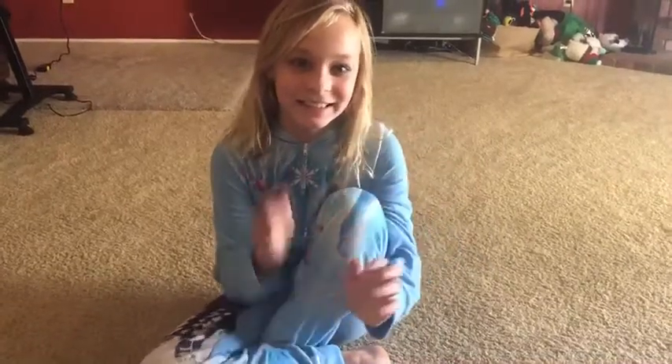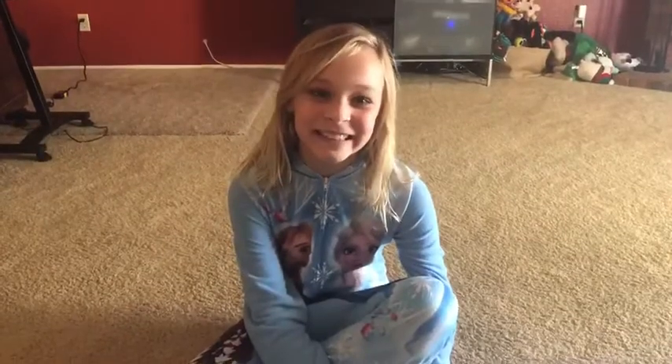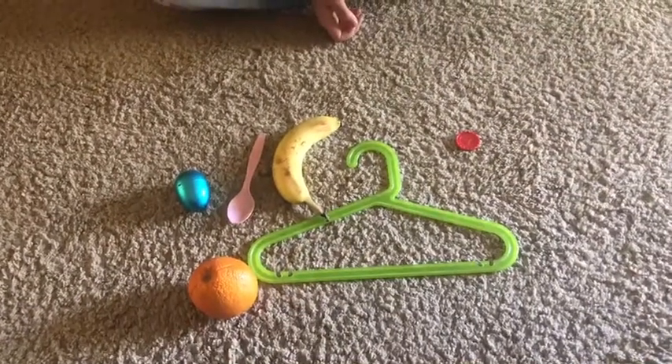Hi everyone! I am going to show you today an obstacle course that we just made up at our house. I sent Tulip on a scavenger hunt around the house to find some objects of the different colors we are talking about this week.